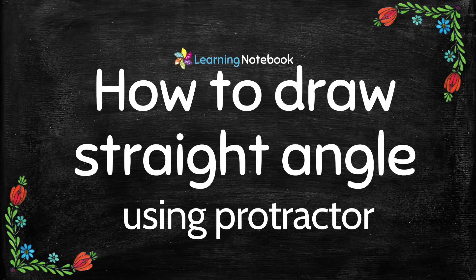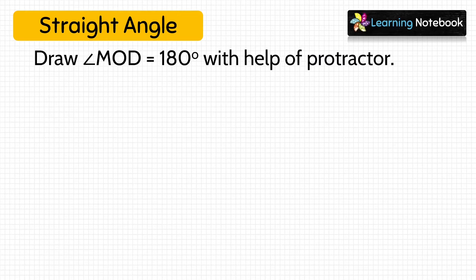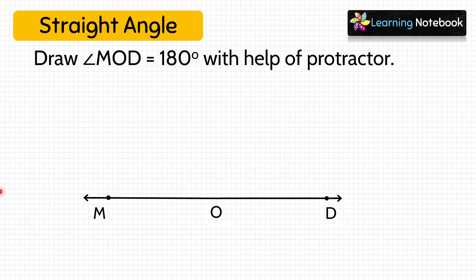Now let's learn how to draw a straight angle using a protractor. A straight angle measures exactly 180 degree. Here we have to draw angle MOD equals to 180 degree. Let's start by drawing line segment OD. Keep the baseline of the protractor on OD with the center at O. Mark a dot at 180 degree and name it M. Draw a line segment joining M to O. We have drawn a straight angle MOD equals to 180 degree.